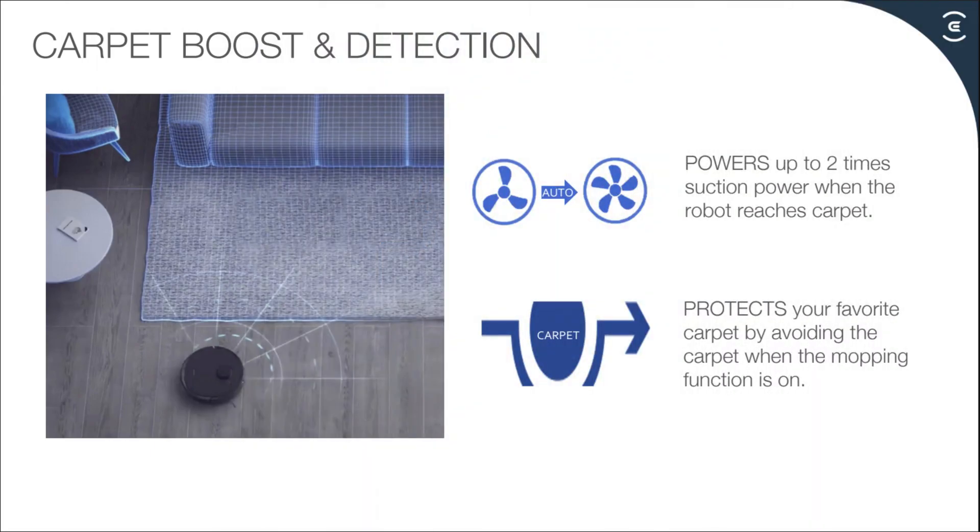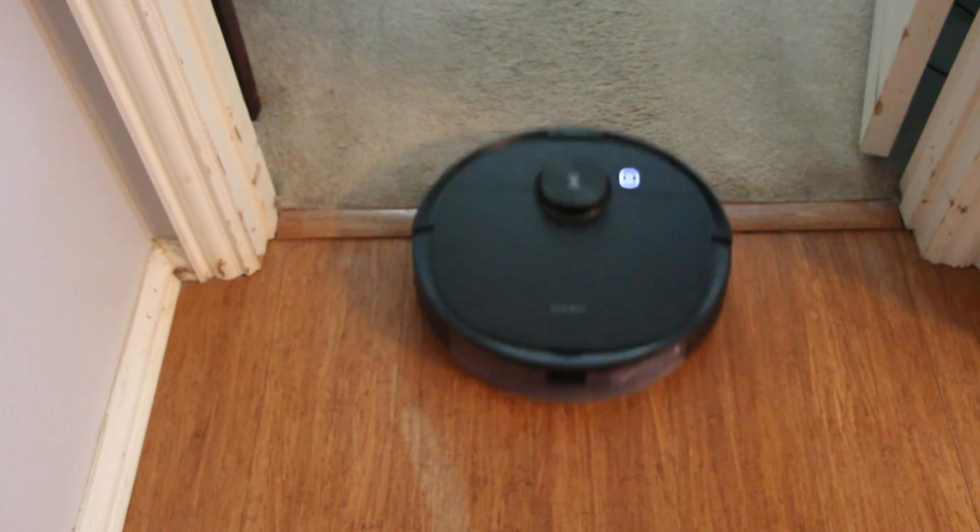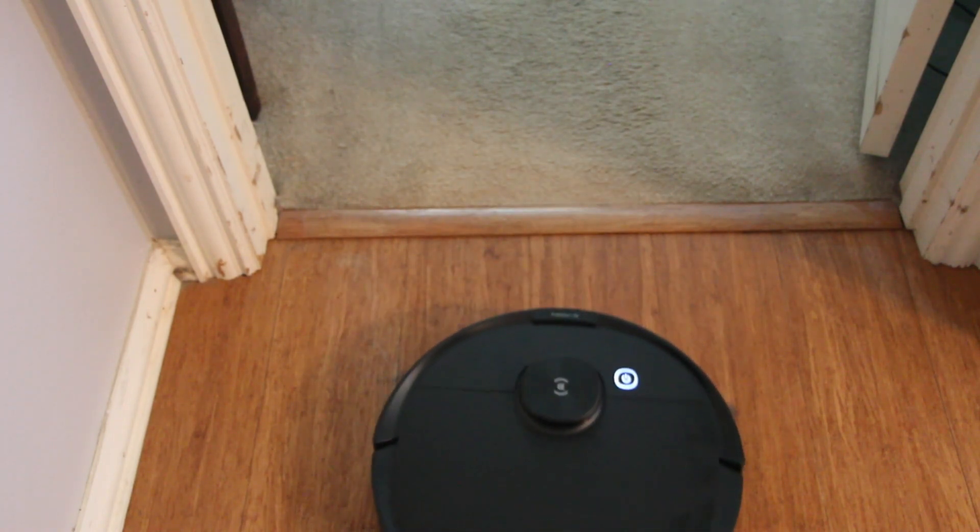The vacuum also has a carpet sensor with two functions. One, it has the capability of increasing suction when it detects carpet in vacuum mode. Second, it keeps your vacuum off carpet while in mopping mode. As you can see, it does a great job avoiding carpet in mopping mode.